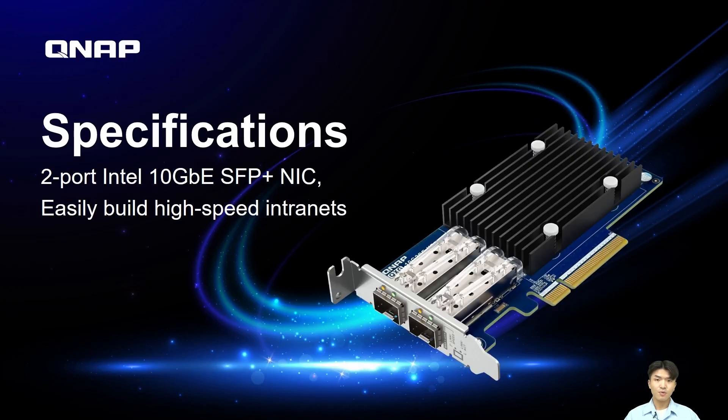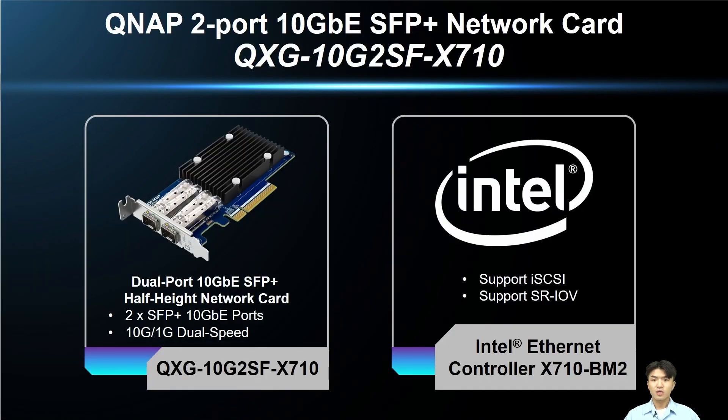At this part, I will introduce the specifications of this card. This is a dual-port 10G SFP Plus half-height network expansion card, which supports 10G and 1G network speeds and utilizes an Intel X710-BM2 network controller that supports iSCSI and SR-IOV.